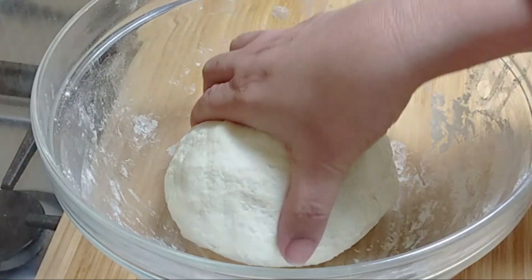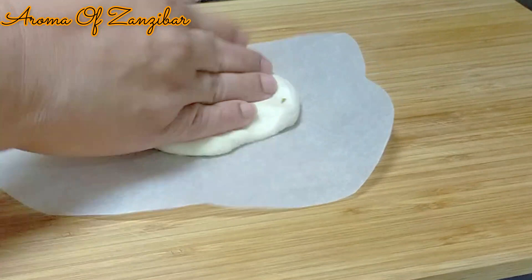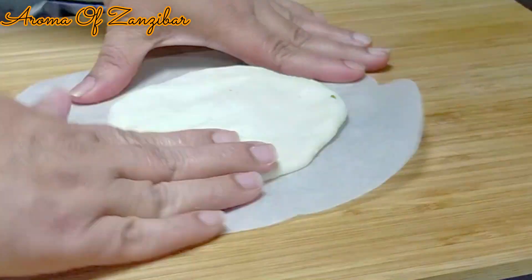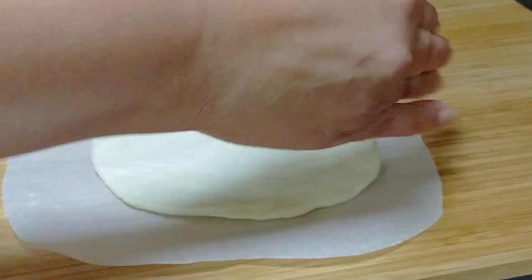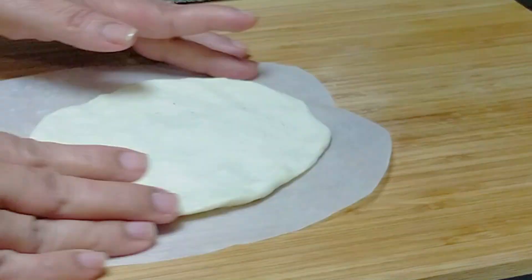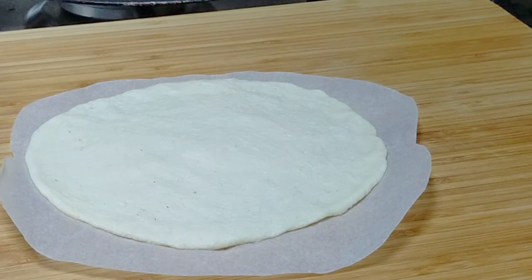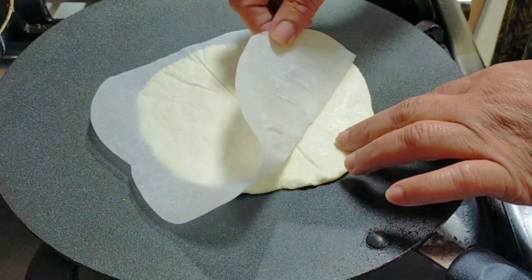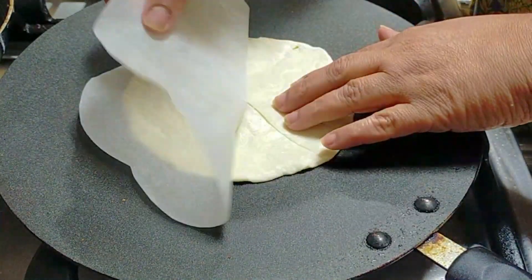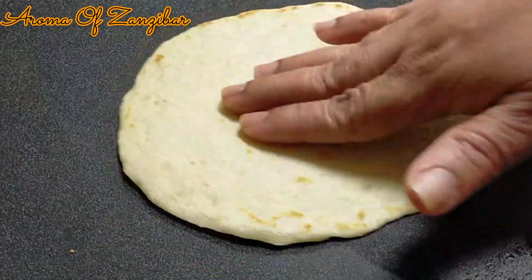Cover and let the dough sit for about 10 minutes. After resting, we're ready to make the tortillas. This recipe should give you about eight medium-sized tortillas. Use parchment paper, baking paper, or wax paper — you don't roll this dough because it's sticky and you don't want it to dry out. Just spread it with your fingers to your desired size, using your whole hand as a guide. Heat your pan on medium, place the tortilla down, remove the paper, and cook for about two to three minutes on each side. Simple as that — the tortilla is ready.